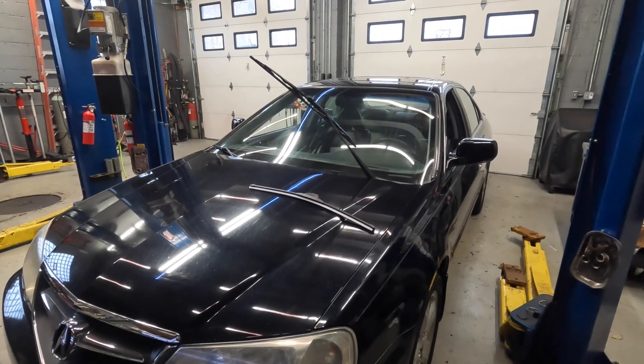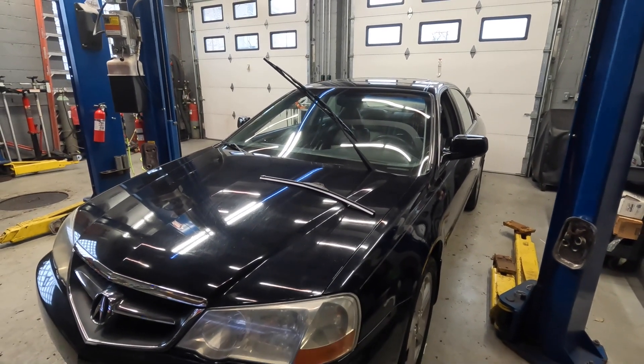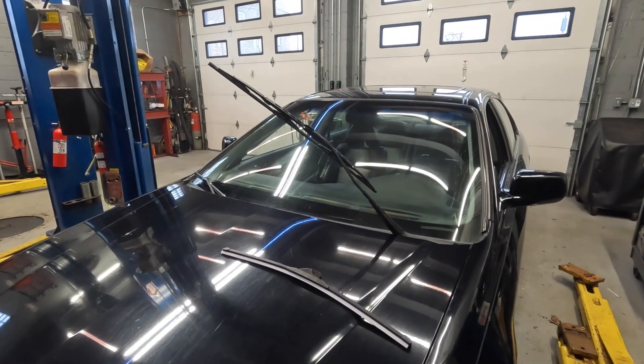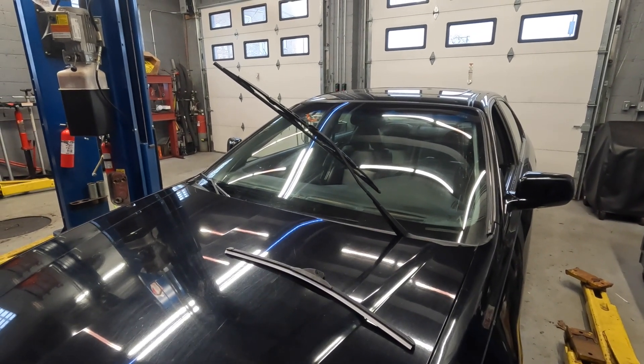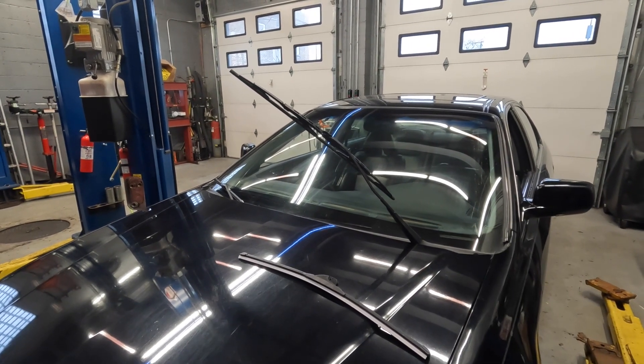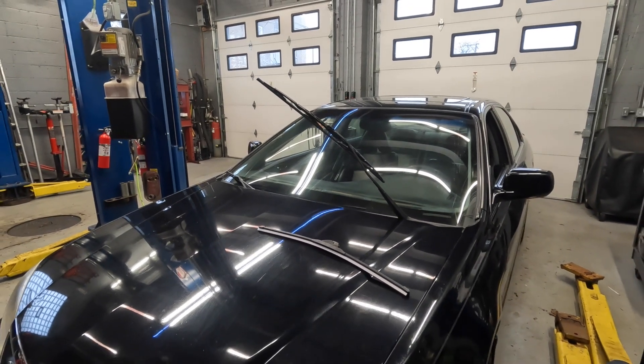Hey guys, welcome back to the channel. It's a rainy day here at the shop and I have this Acura that is in need of wiper blades. Wiper blades have come a long way since these guys — these are the more basic ones you can put on. If you have a European car or something of that nature, these are a lot more difficult.